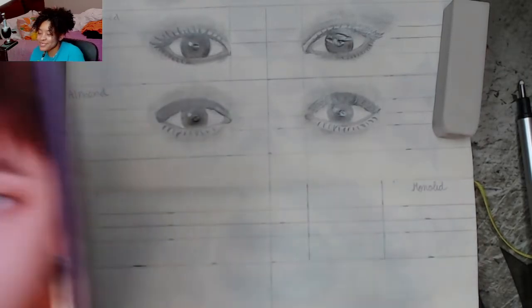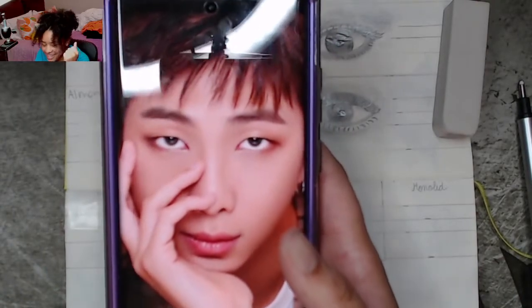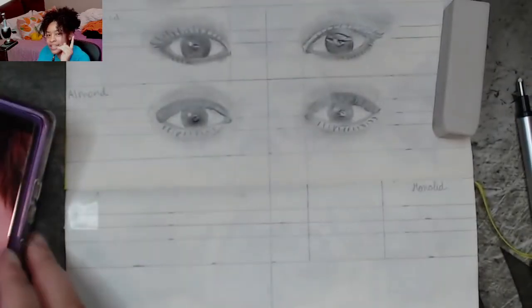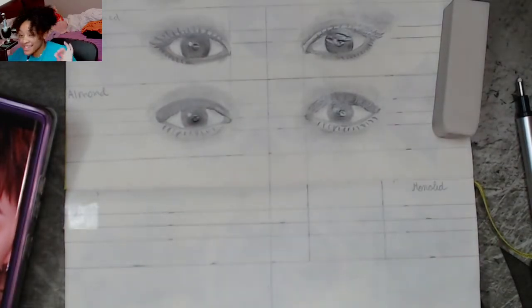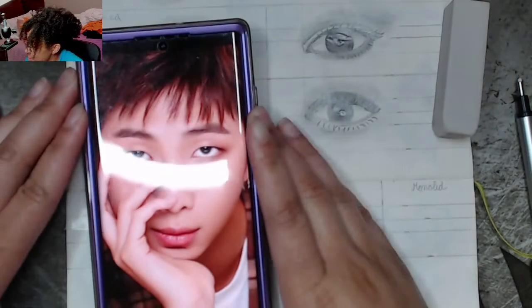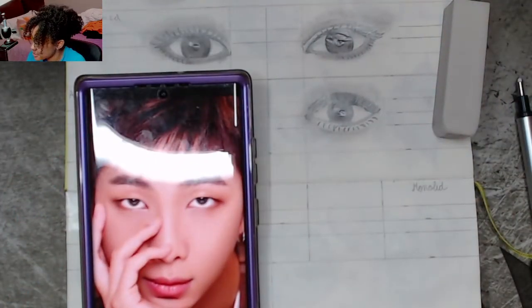Today our reference is RM — or Namjoon — he's way too cool for his own good, I had to draw him. I think it's RM now; I don't understand why they keep shortening names to letters. Don't come for me, Army. Anyway, I have the reference on my computer screen since it's kind of small on my phone.